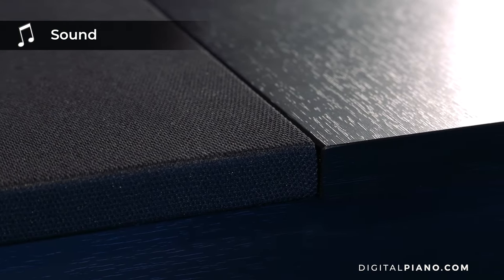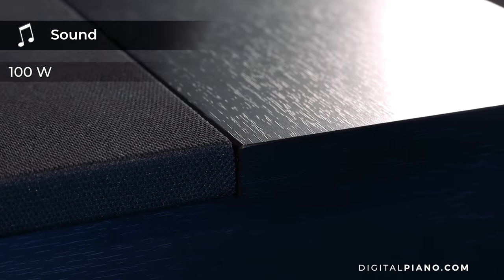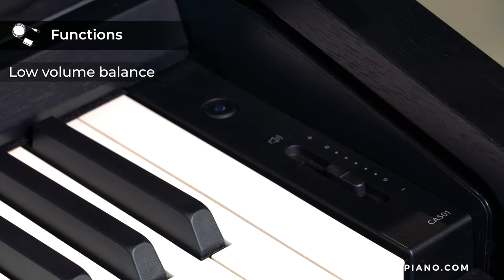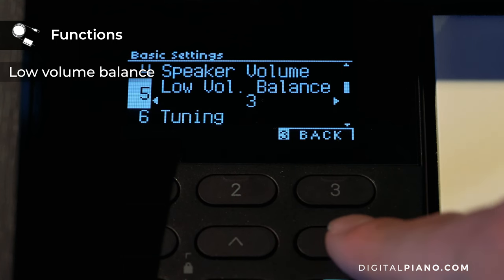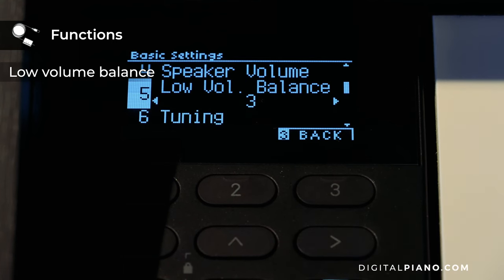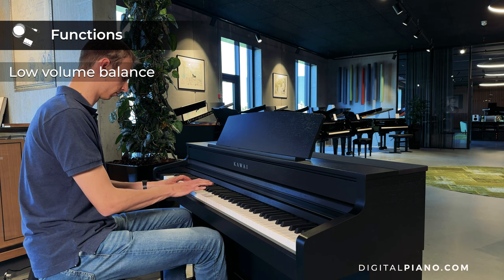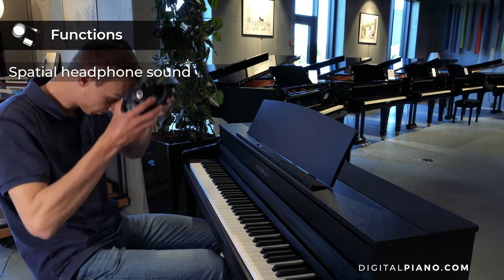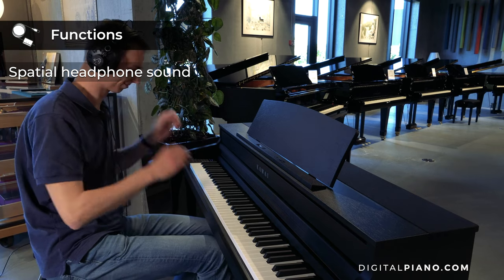The output power of the CA-501 is 100 watts. The low volume balance feature adjusts keyboard touch and tone characteristics when playing at a reduced volume, which helps when playing pianissimo passages. The spatial headphone sound feature makes it really great to play the CA-501 with headphones.